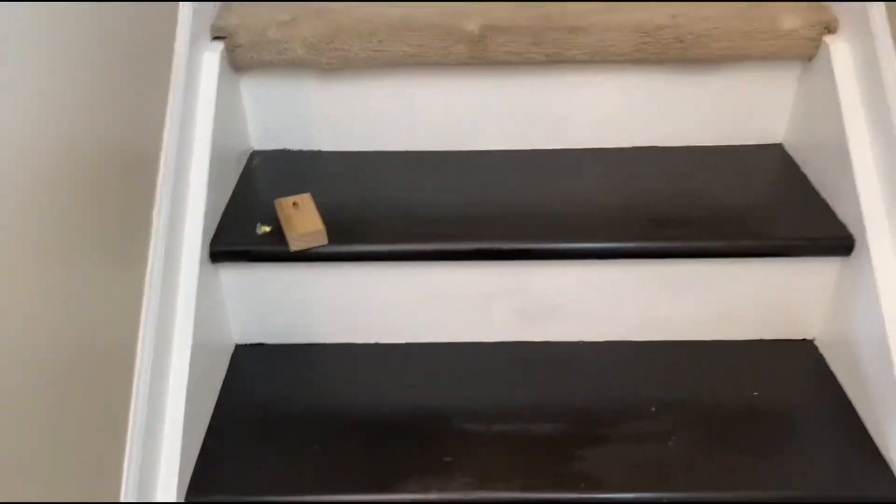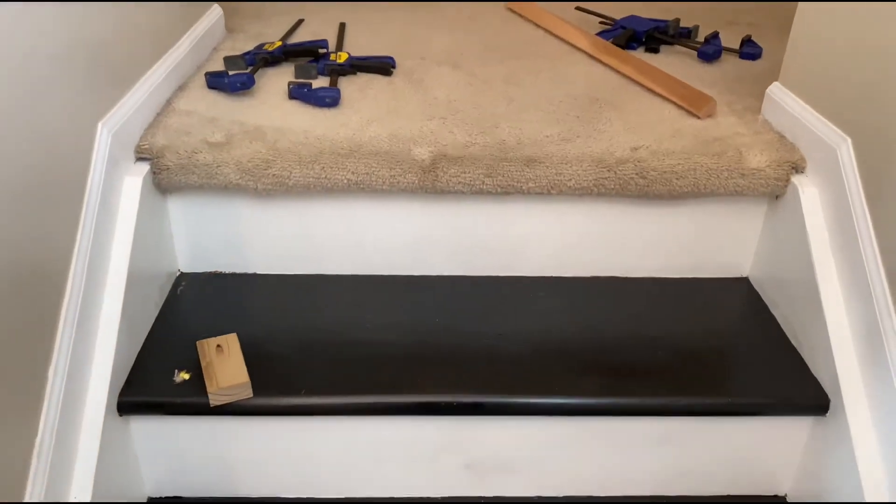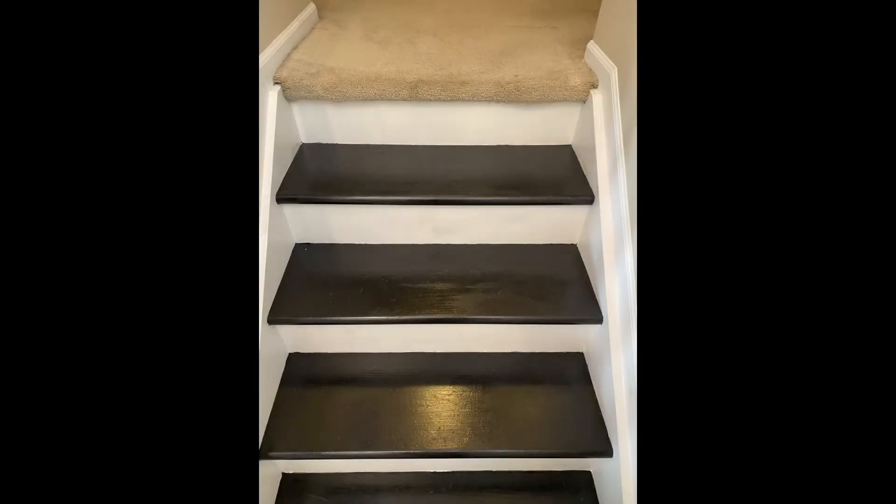So here's the final product. It looks pretty good. The glue I only let sit for about four hours with all the clamps, and it seems to be holding fine. Thank you so much for watching. If you're not already, please subscribe, and God bless.